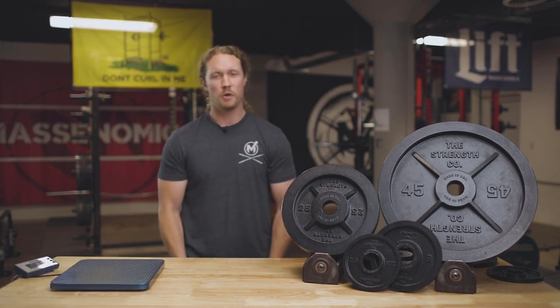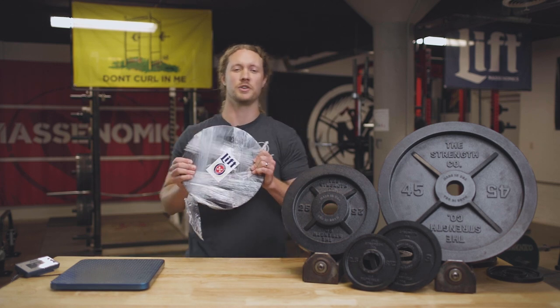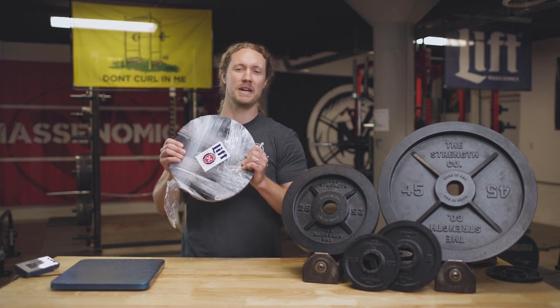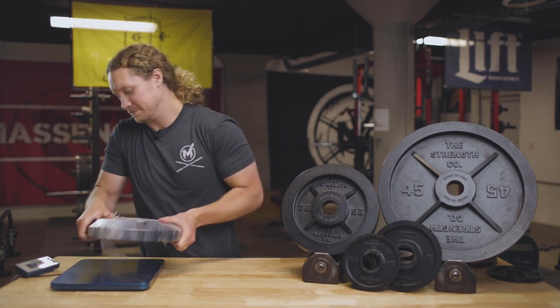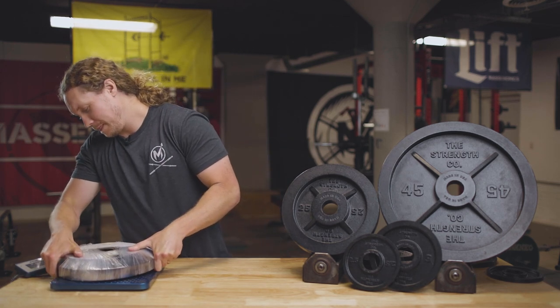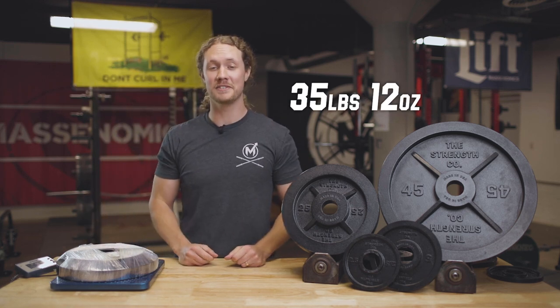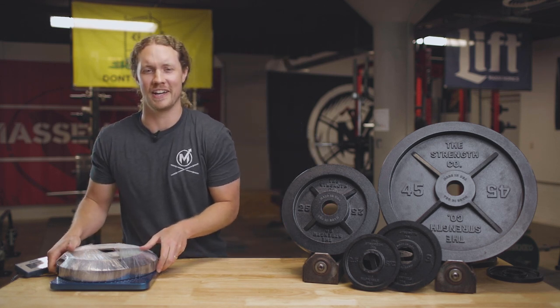And if you're Massonomics and you know people, you have some connections. In this case, that connection is the limited edition 1-of-1 35 pound plate made by Grant. He put a little video together showing us how he made this thing — we'll link that down below. Let's see how the 35 holds up: 35 pounds 12 ounces. It is a 35. You've got to do a little extra work, but a 35 is worth it and we can all agree on that.